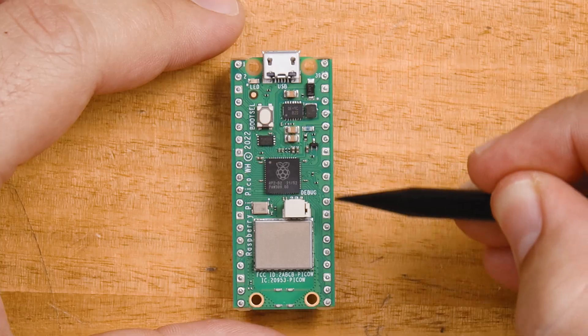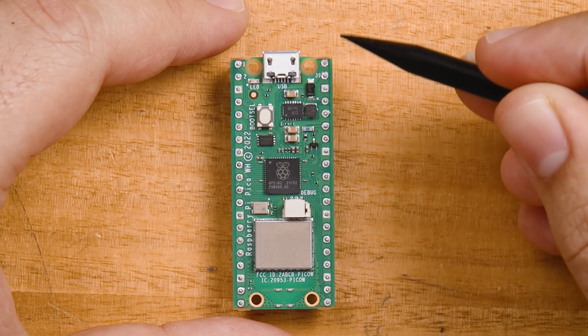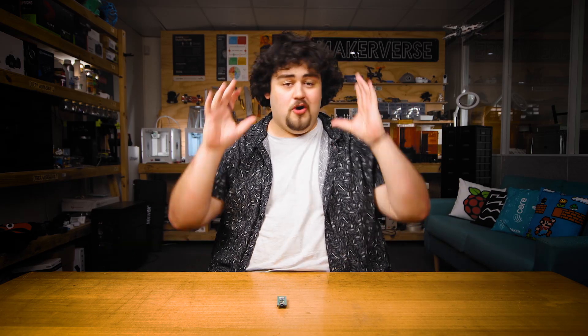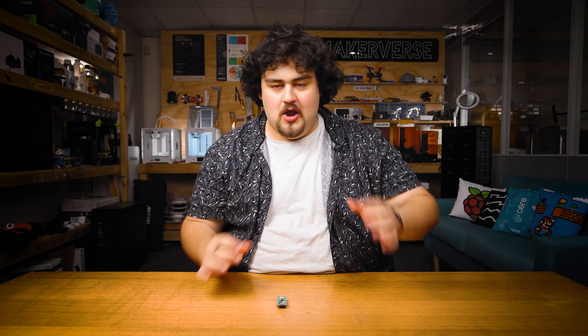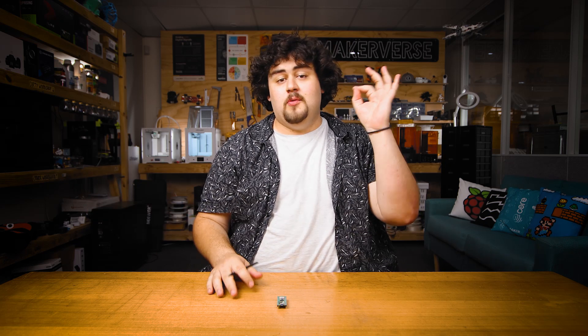There is something that catches a lot of beginners off guard: there are two numbering systems for the pins of the Pico. The first is the physical pin numbering — there are 40 pins on the Pico and each one has a number labeled on the top. Forget about these numbers. We will not be using them in this course and will never refer to that numbering system. We will instead use the GPIO numbers.